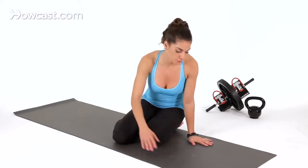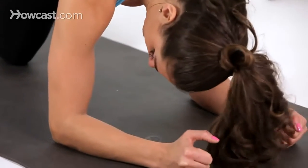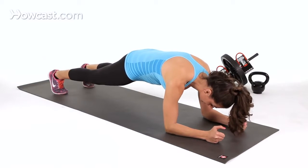The first thing you're going to do is get into a forearm position. Make sure your elbows are aligned with your shoulders, lift your knees off the ground, engage your core, and make sure your pelvis is tucked under.